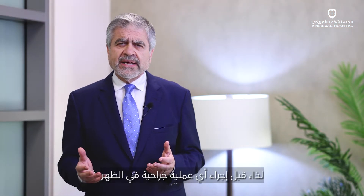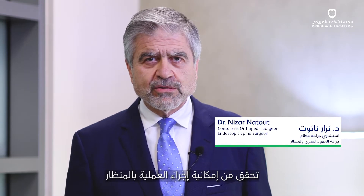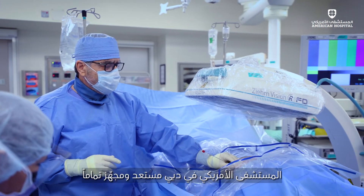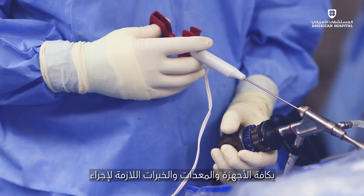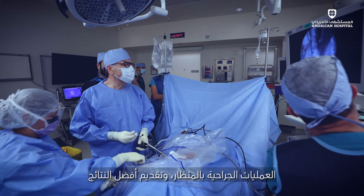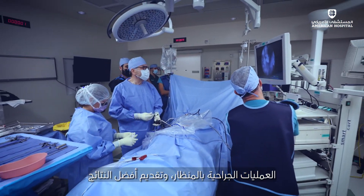So before getting an operation on your back, check and see — it could be done by endoscope. We are currently at the American Hospital Dubai, fully equipped and ready to perform this type of surgery, so that we can provide you with the best results.